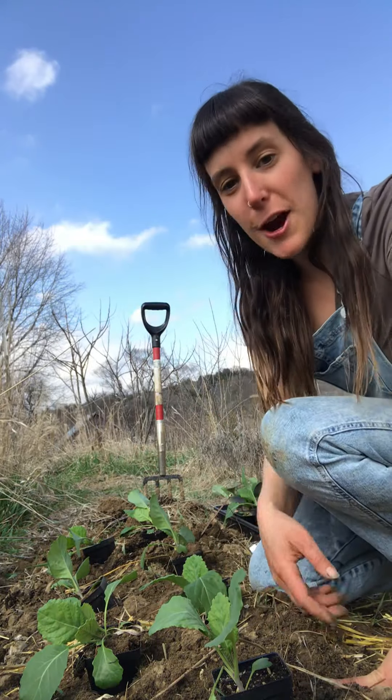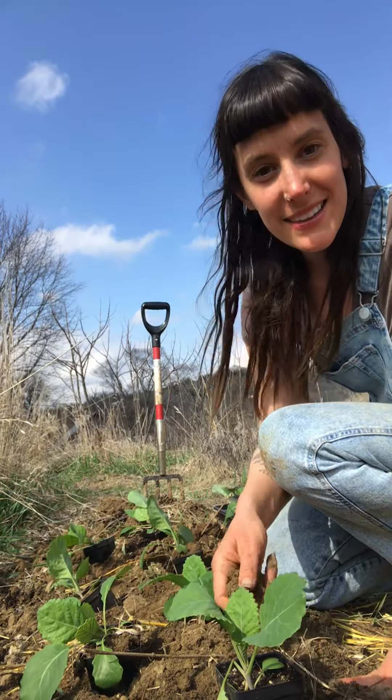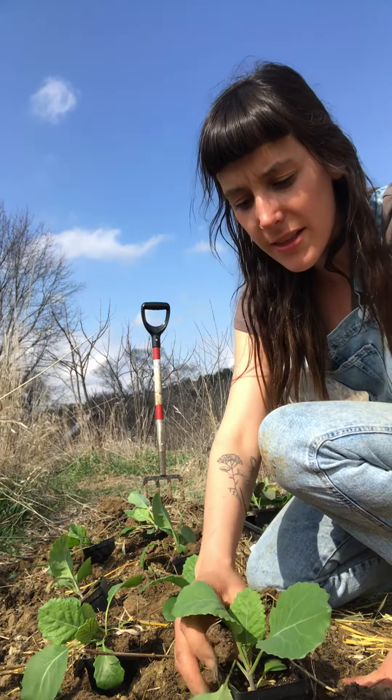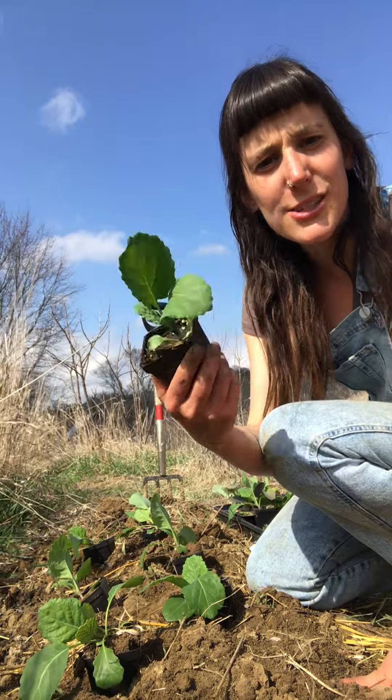Hey there, it's Kate at Mullen Hill Farm, and today I'm going to go over planting your brassica seedlings. The brassica family includes kale, collards, broccoli, cauliflower, cabbages, kohlrabi — all of those types of things.